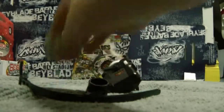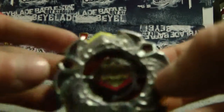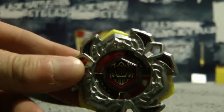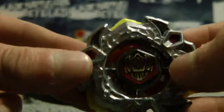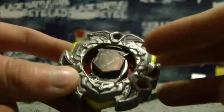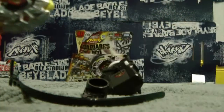Now I'm gonna put the stickers on this amazing bey. So I put the stickers on - it looks pretty cool. You can see I put the sticker on the face bolt. Stickers right here and right here, and those are the only stickers.